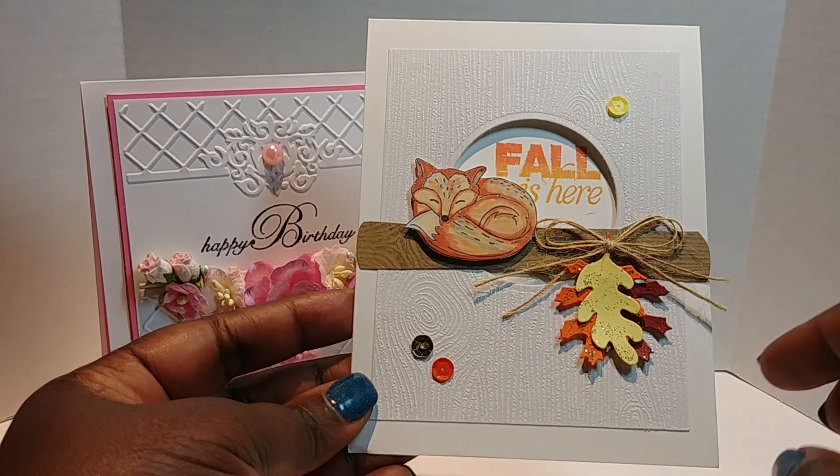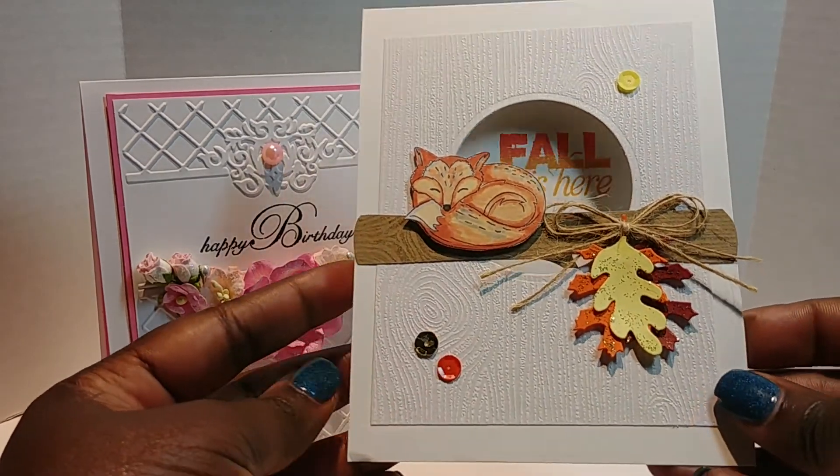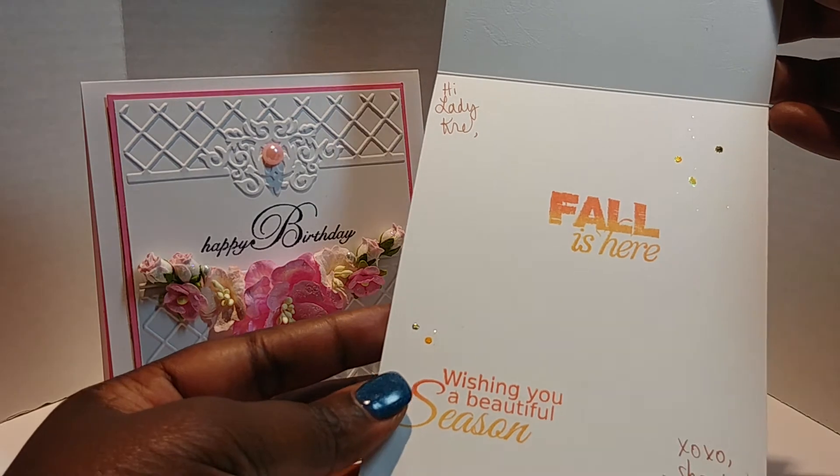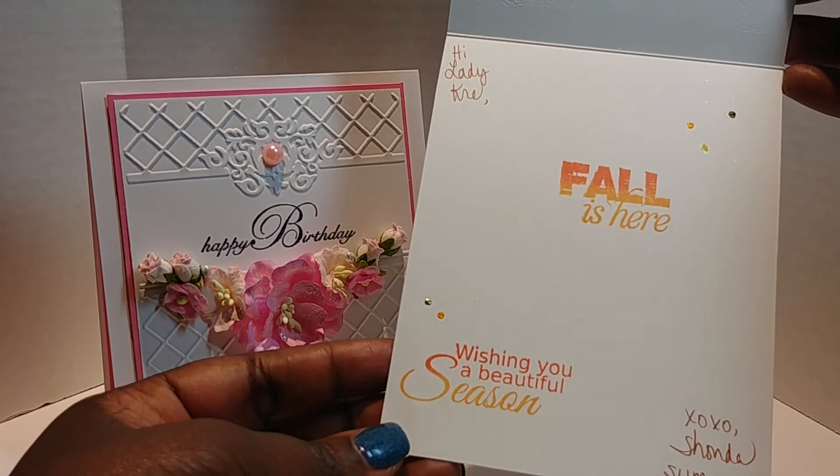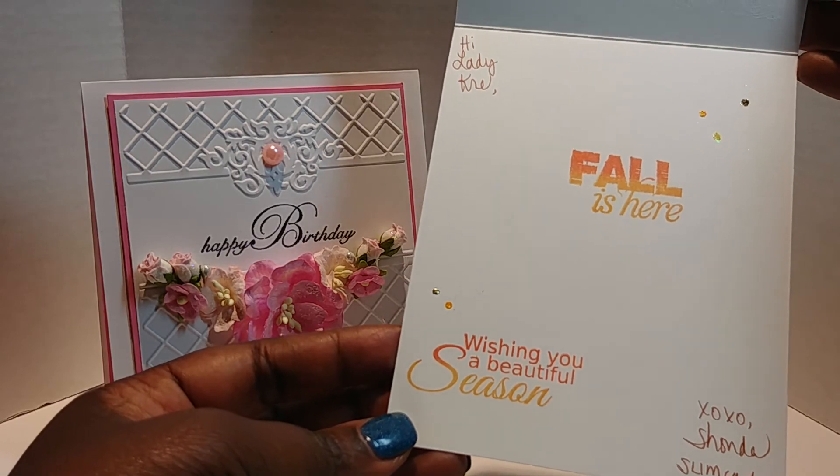She put some stickles on there. I love how she placed the sequins — so so pretty. And then on the inside it says 'Wishing you a beautiful season, fall is here.' Oh, it's so cute!